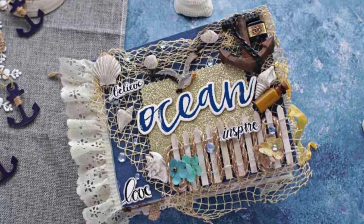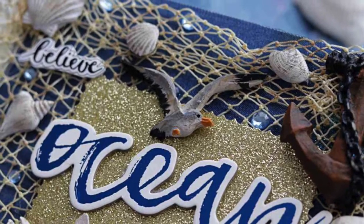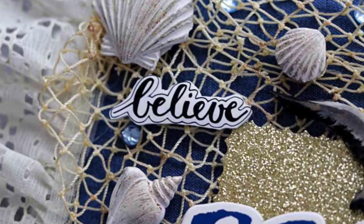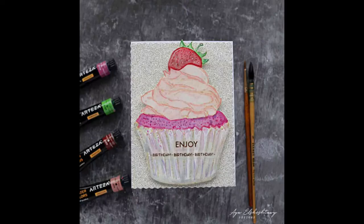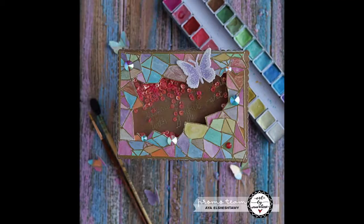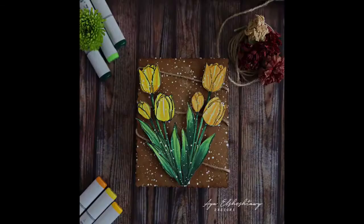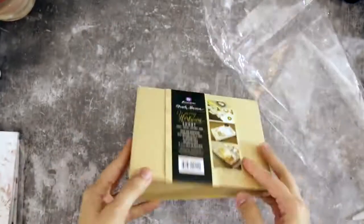Hello and welcome, this is Aya. Today I'm going to show you how to decorate an album page to create a nautical theme. Before we start, make sure to like this video, and for more crafty projects subscribe to my channel and hit the bell to be notified every time I post a new video.